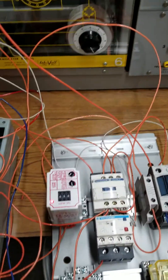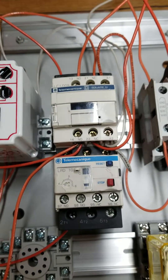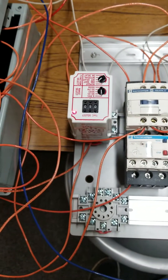I'll do it one more time so you can see the contactor is working. As I press the start button, the main contactor energizes. When I press the stop button, the second contactor energizes for half a second.